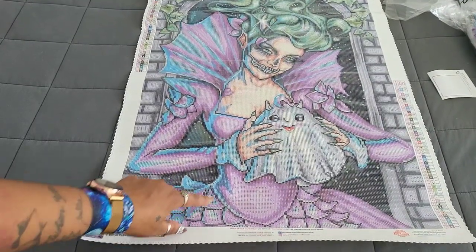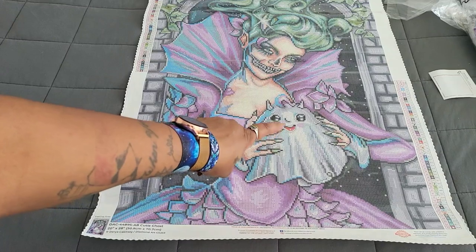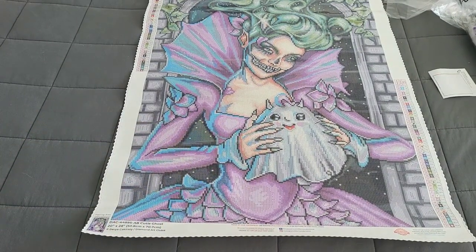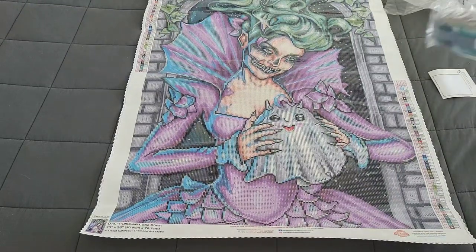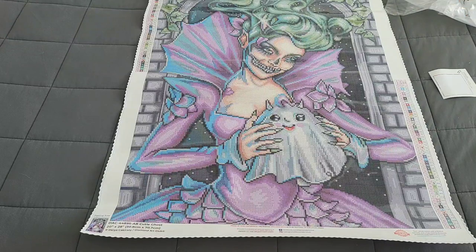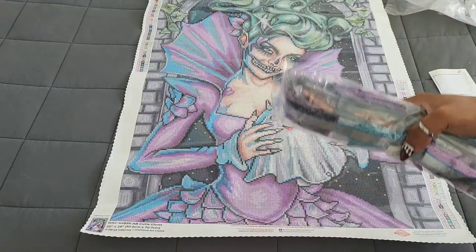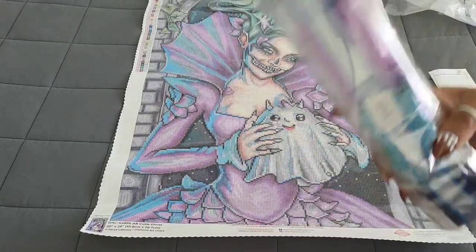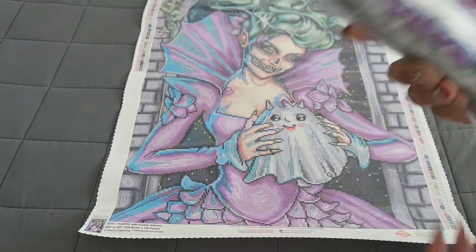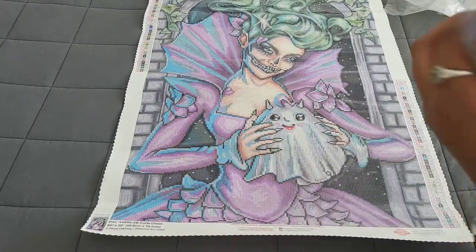If you're someone who is into the darker arts, this kit might be for you. I love this bottom piece of her dress and I love the adorable little ghost face — he's so cute. What colors are we looking at? We're looking at dark purples, we see greens, we see lots of gray, and we see skin tones. So let's take a look at the drills. If you don't like the noise of crinkling plastic, please mute your phone for about 30 seconds or until you see me stop struggling.